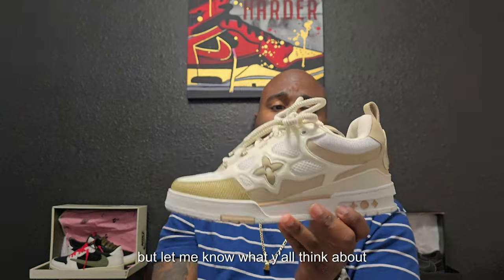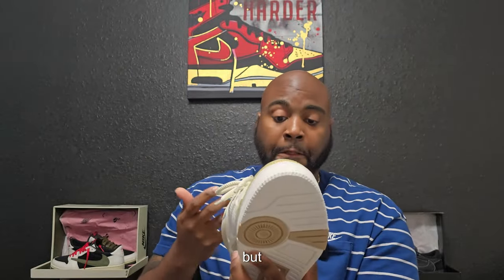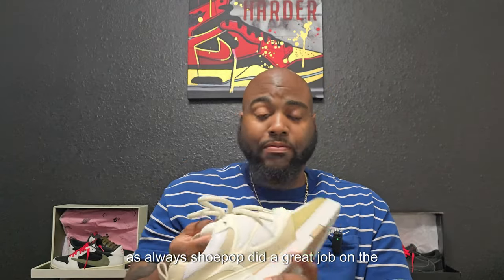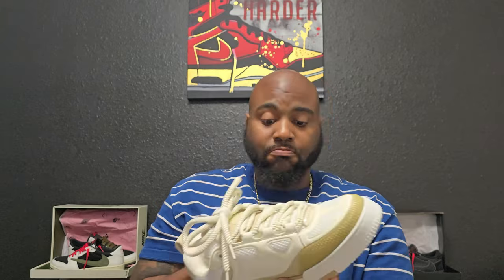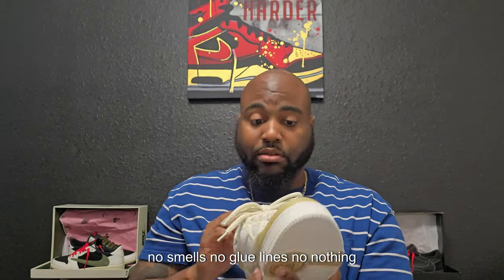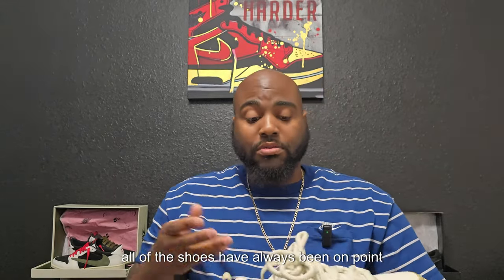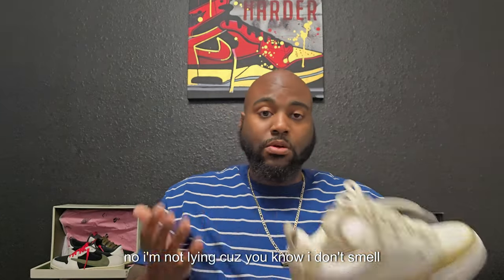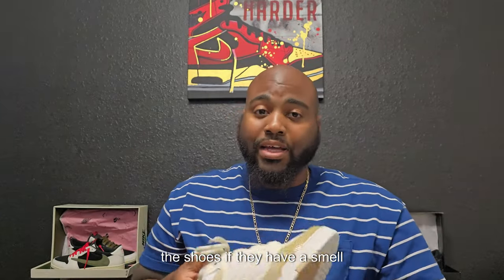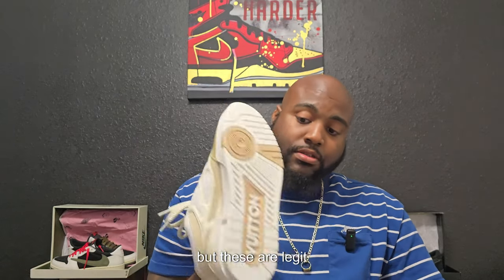Let me know what y'all think about these in the comments below. Like I said, this is definitely out of my comfort zone, but as always Shoe Pop did a great job on the materials — no smells, no glue lines, nothing. All of the shoes they've sent me have always been on point. These are legit.